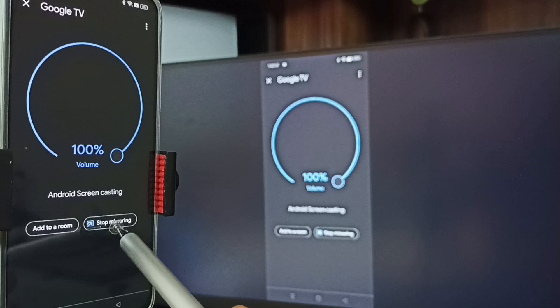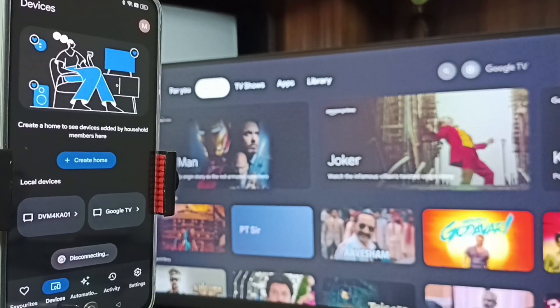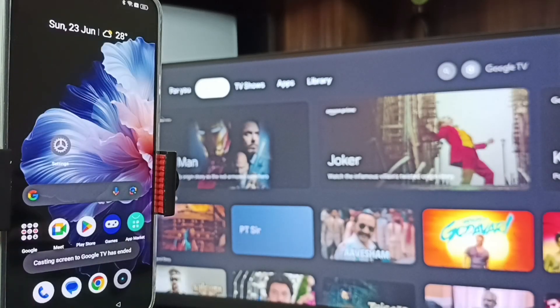To stop Method two, go to the Google Home app, tap here, then tap on Stop Mirroring — done. So these are our two methods. Please subscribe to this channel and like and share the video.